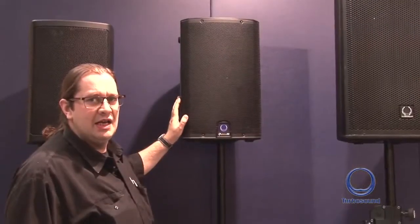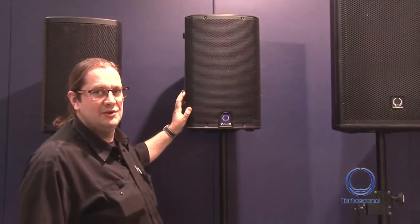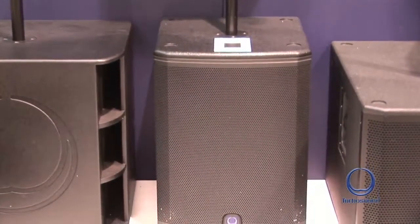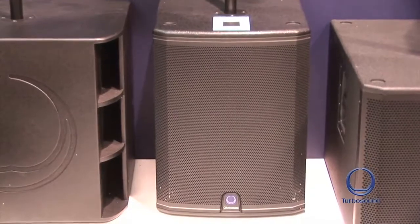What we have here is the IQ 10 from Turbo Sound. Also in the range we have the IQ 8, the IQ 12, and the IQ 15, so there's a size of speaker for every application. For low end reinforcement we have the IQ 15B shown here, and we also have its bigger brother the IQ 18B.